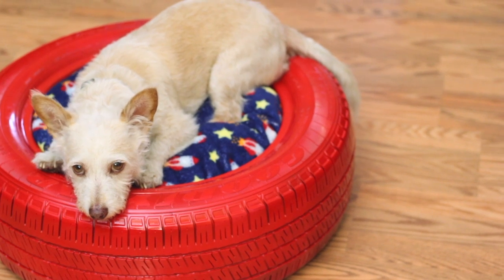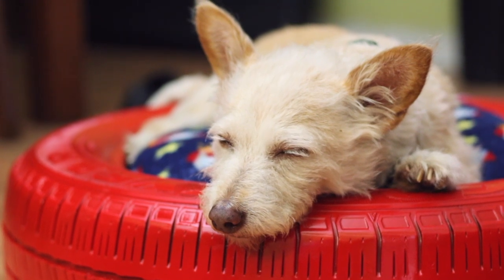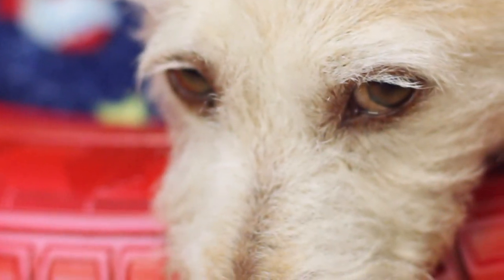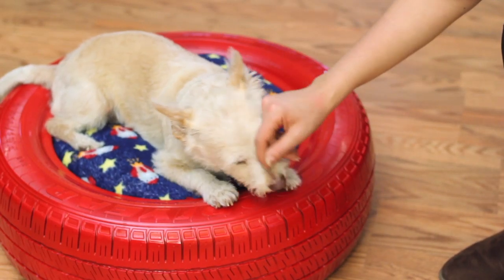He is such a lazy dog, so the more beds he has, the happier he is. I hope you guys enjoyed this super easy tutorial and have fun making the bed for your pets. Make sure that you like it if you did and also subscribe so you don't miss out on future videos.